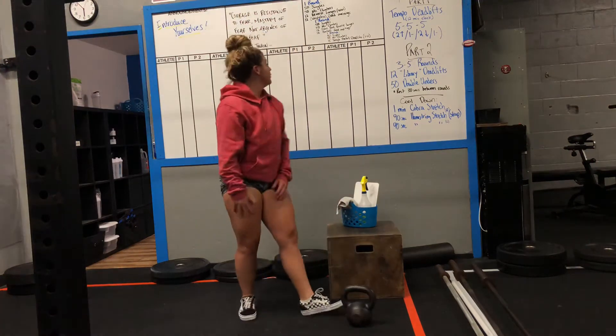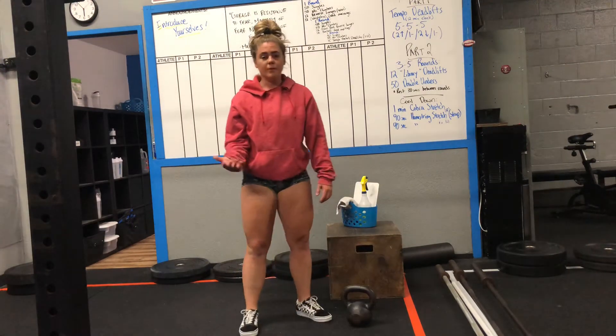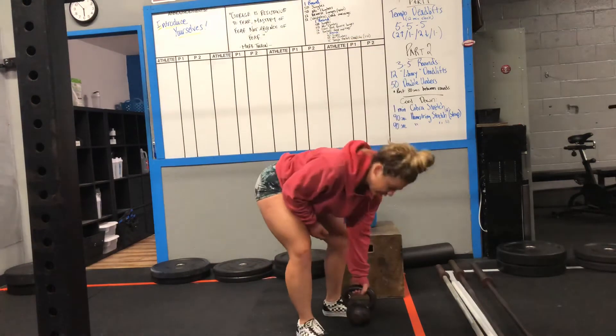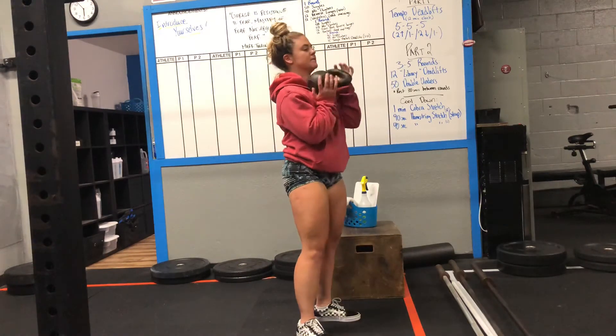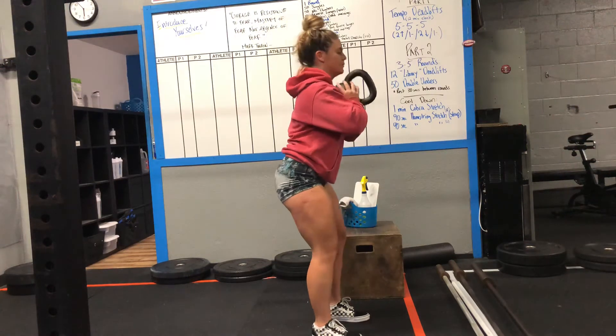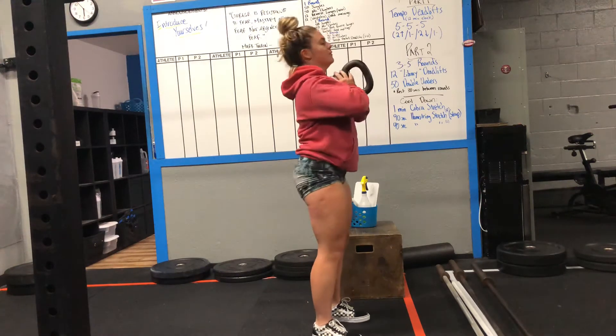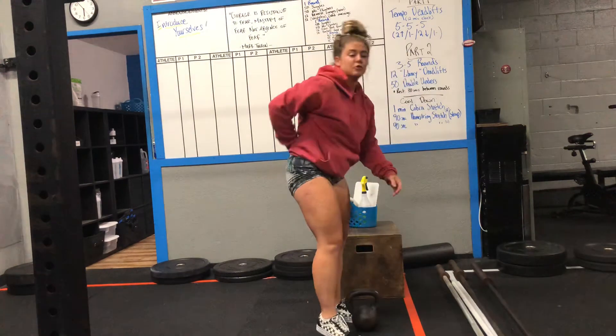Next, you guys have barbell good mornings — you can also use a kettlebell or dumbbell. Hold your object close to your chest. Same concept: bend your knees, push your hips back, get a nice stretch in those hamstrings, and open your hips up at the top. Back stays super straight throughout.